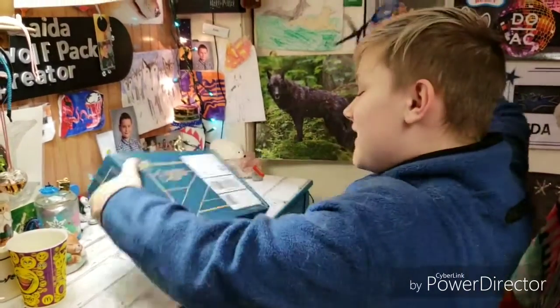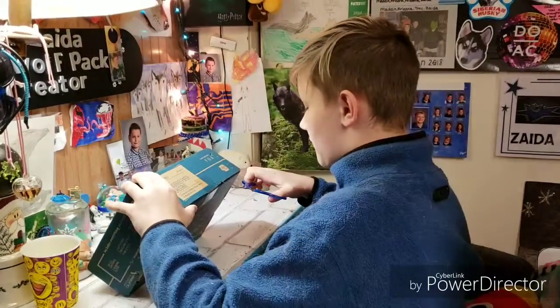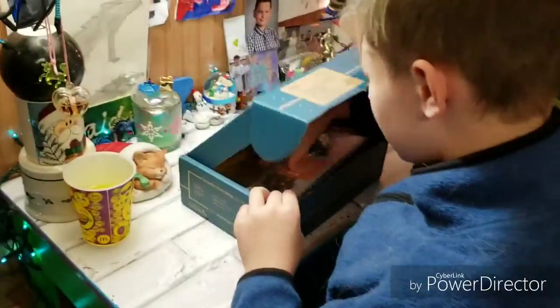Hey, guess what everybody — a new thing came in this month. I just started, so let's get it open. I have a pretty good idea what it is. What is this?